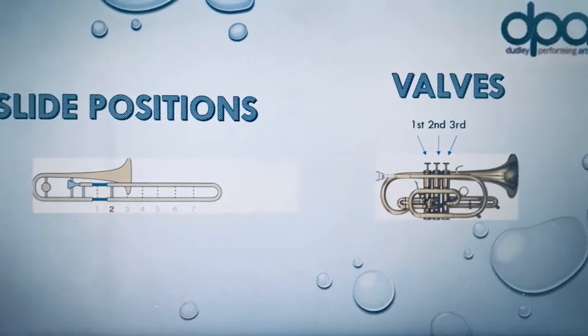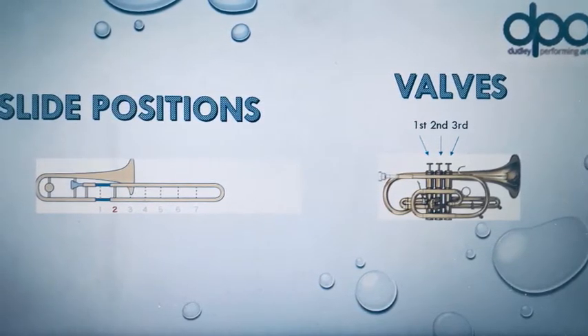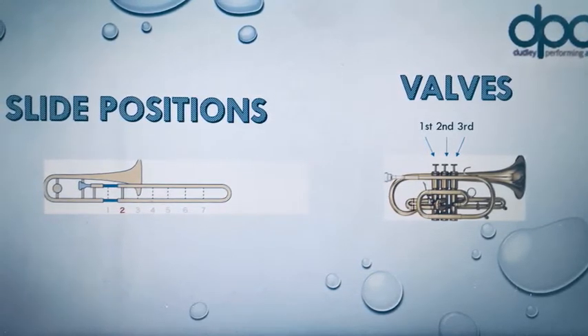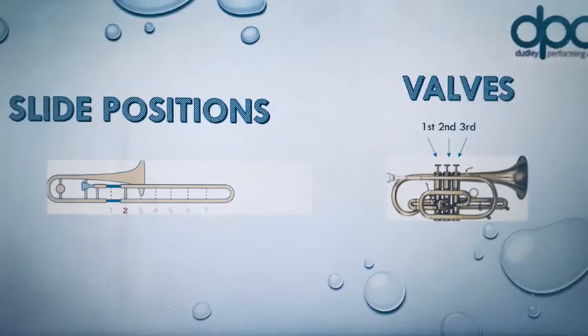When you are playing your valve instrument, make sure your first, second and third fingers are on top of your first, second and third valves. The first valve is the one nearest to your face.